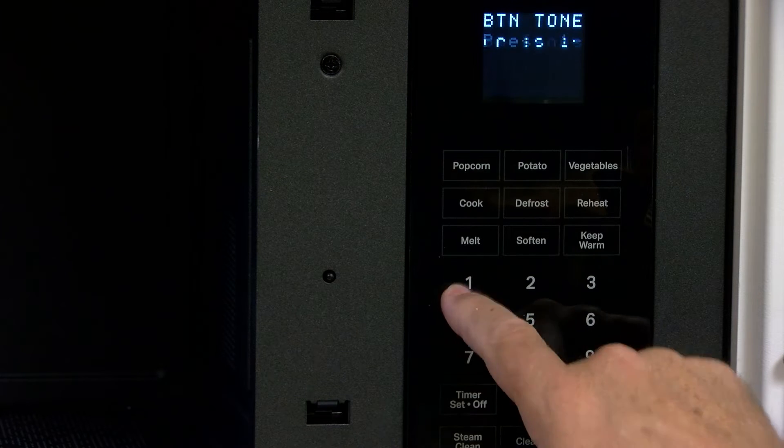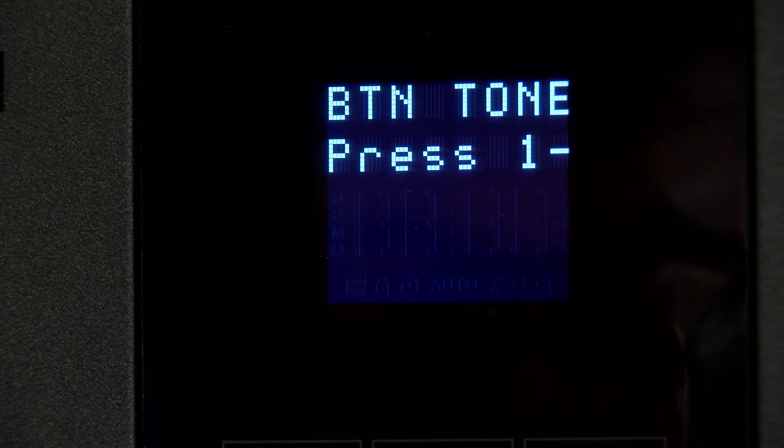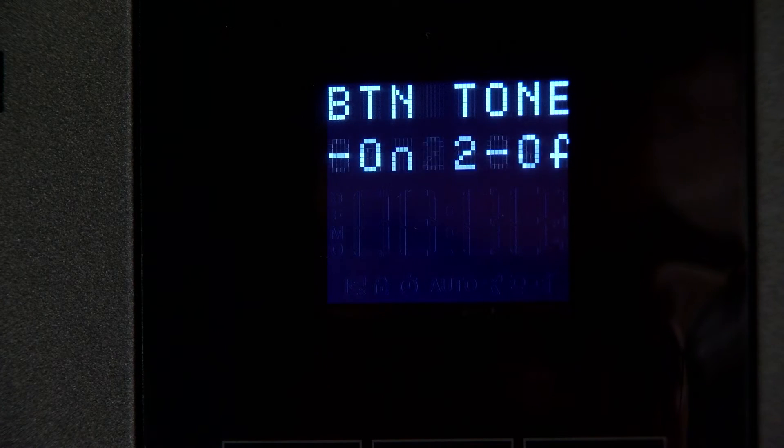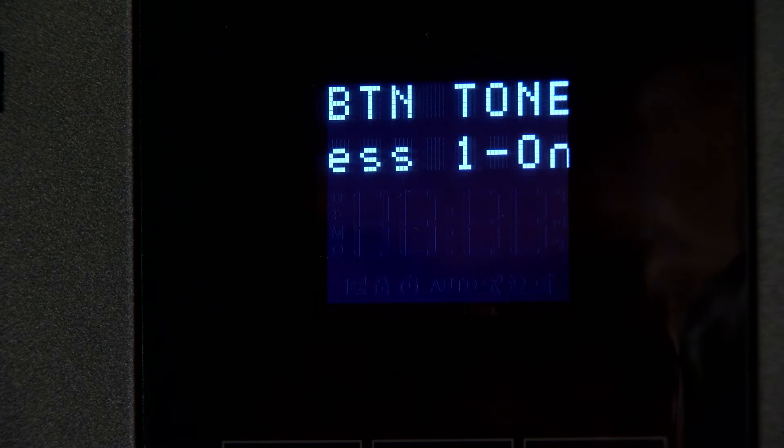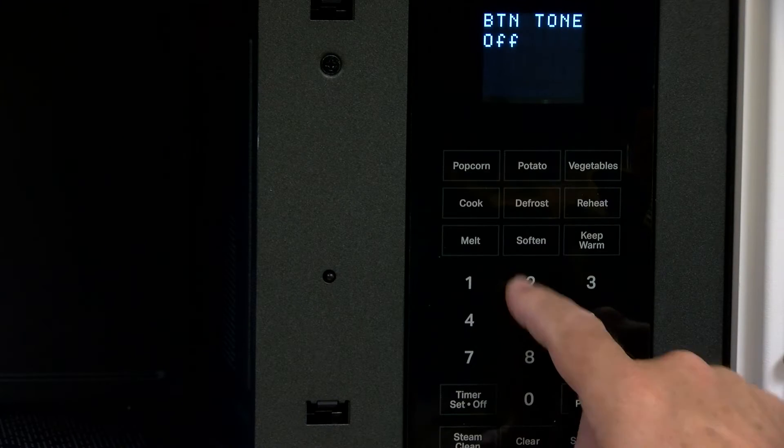Pressing the 1 button to set button tones. Press 1 for on or 2 for off, scrolling on the display. Press the number button to set.